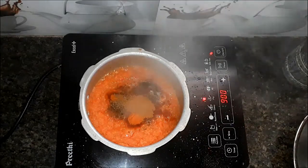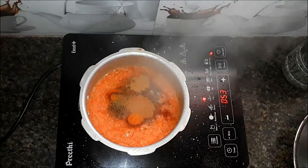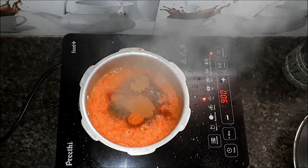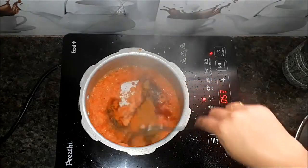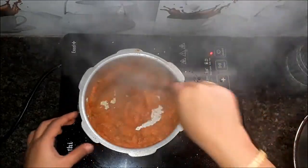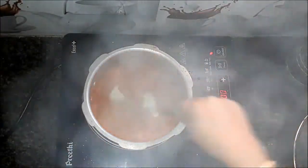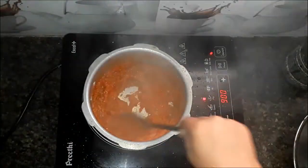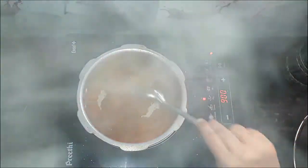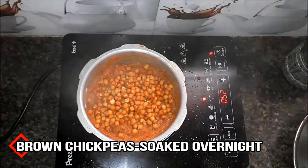Don't forget to add the sauce on top. Put the sauce on top of the sauce. Let's add some more of this masala.